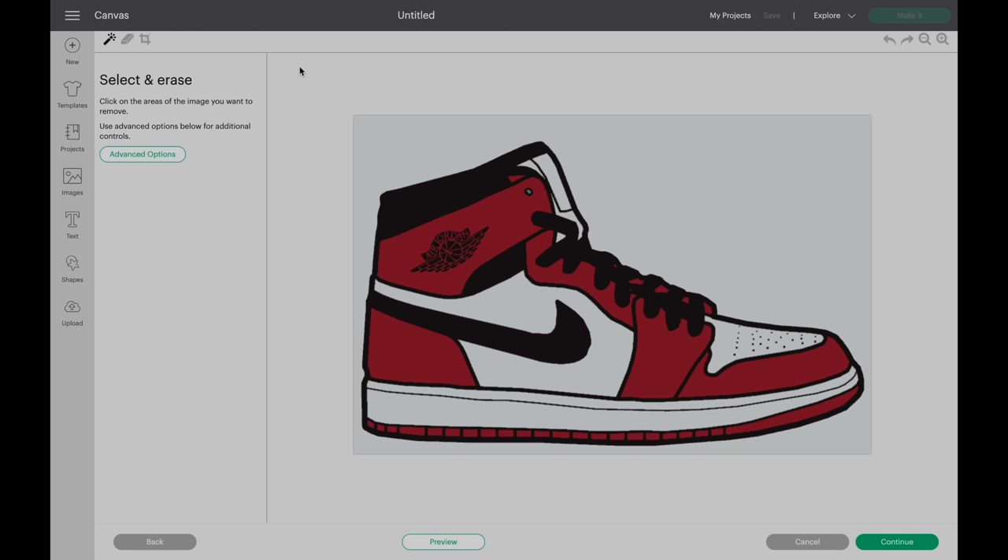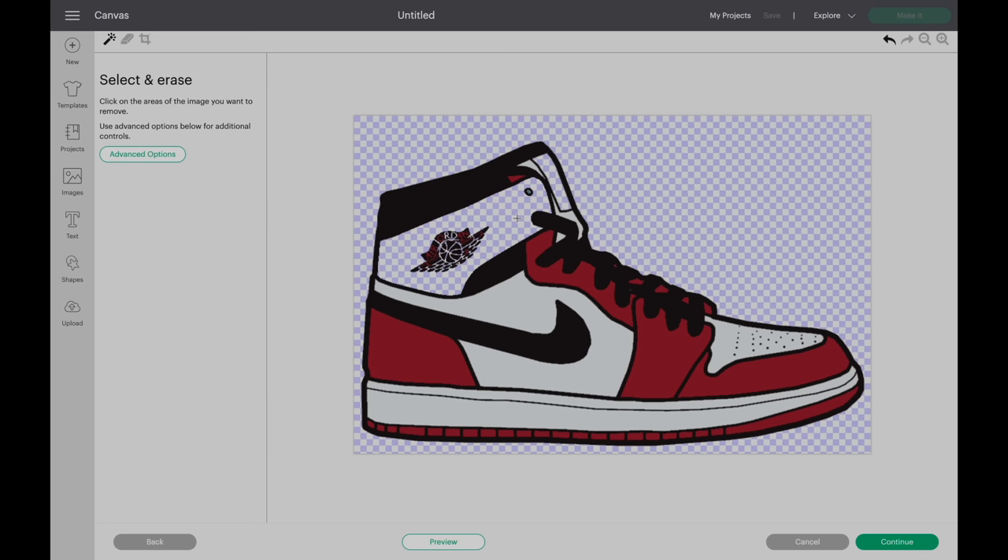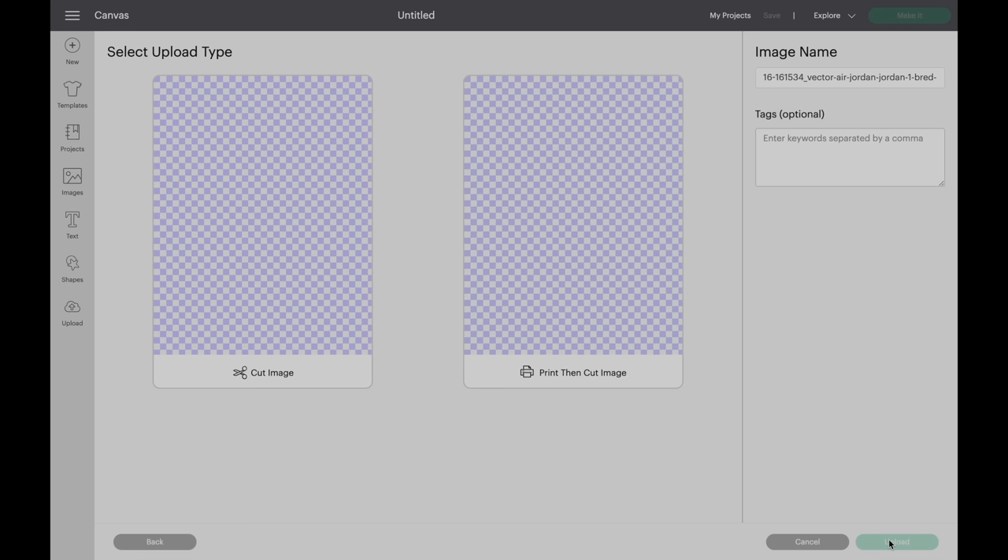The first layer that we're going to make is going to be the black one. What we're going to do is delete every color that's not black. Click the magic wand tool, delete the background, and delete all the colors — the red, the white, all the reds. Then click continue, click cut image, and click upload, and your file will save.